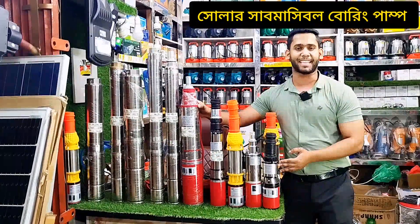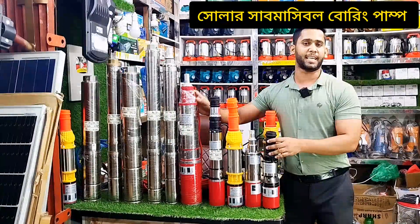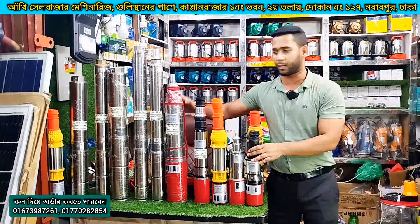We ask the solar thermal pump. Solar pump is 22. We have two systems. We have seen a pump video. We will see how much the thermal pump is getting.